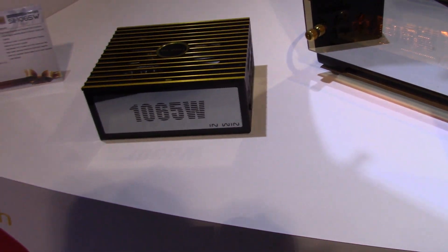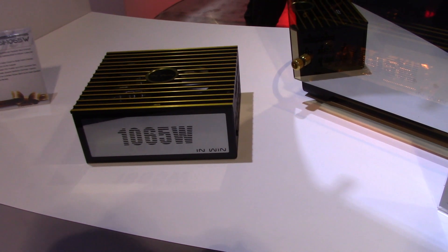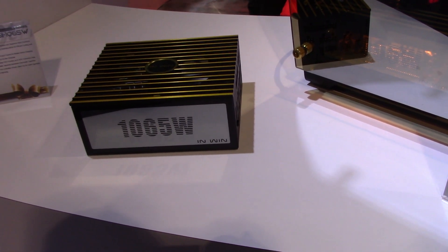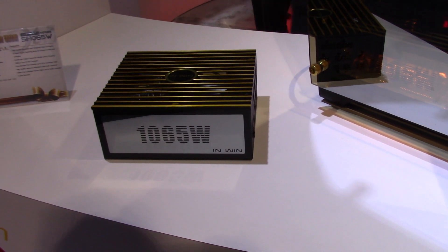It is a rather large PSU for 1,000 watts. It is part of the design, and since this PSU is just meant for this case, we have the measurements all taken care of — no other PSU is going to work with this case. So when you do purchase the case you get the PSU with it.